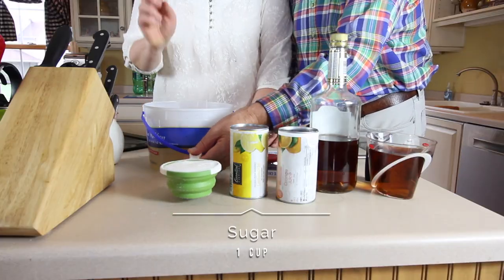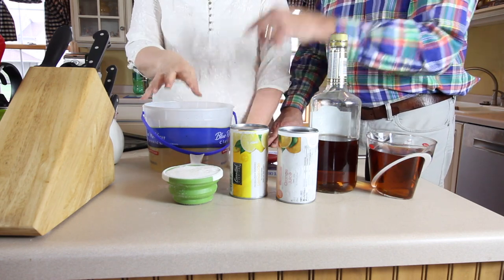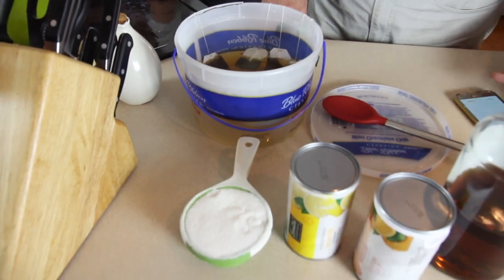We're also going to add a cup of sugar after we remove the tea bags. We let it steep for about 10 minutes — it's been steeping about 10 minutes already, which is fine.